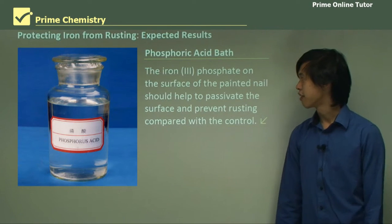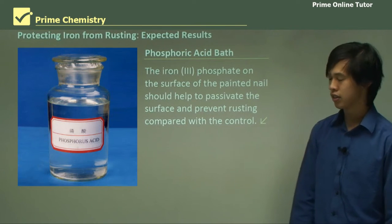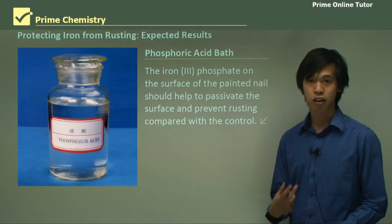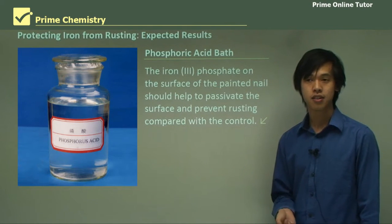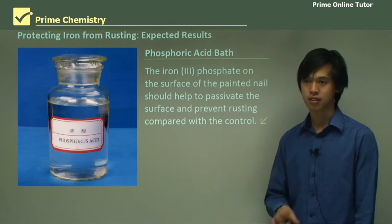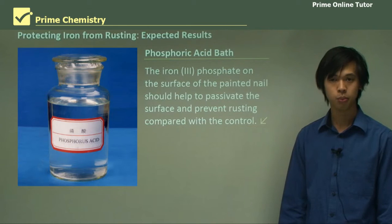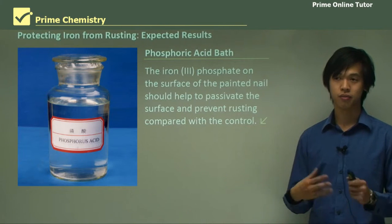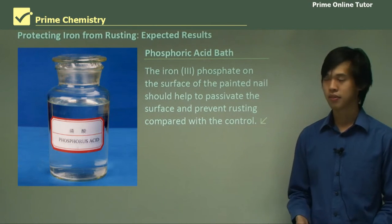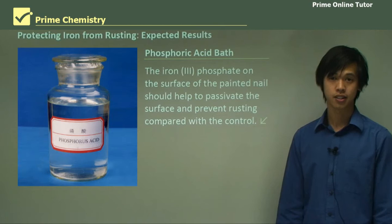Lastly, the iron-3-phosphate on the surface of the painted nail should passivate the surface and prevent rusting compared with the control. When we paint phosphoric acid onto the iron nail, it forms iron-3-phosphate, which is insoluble and very inert. What we should notice is no reaction happening — you won't see any pink or blue, because it's not oxidizing or reducing at all; it's just not reacting. So that concludes our lesson on this particular prac, testing different rust and corrosion protection methods. Let's look at the question segment and see if we can answer questions based on this prac.